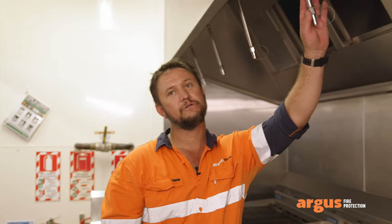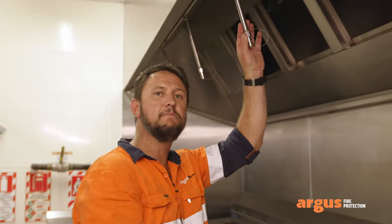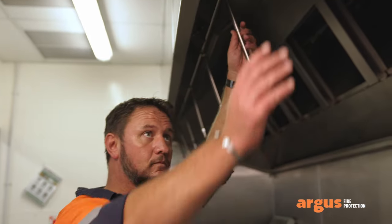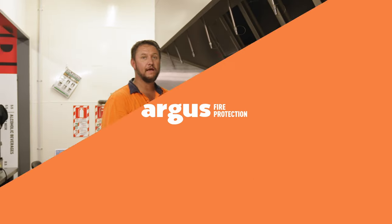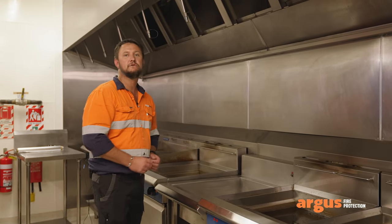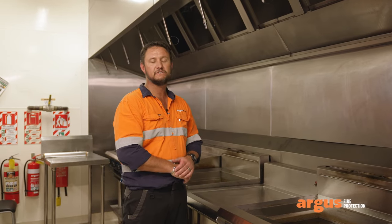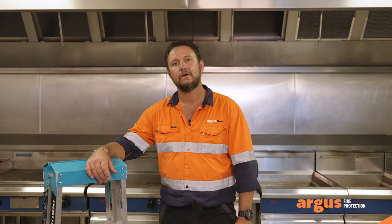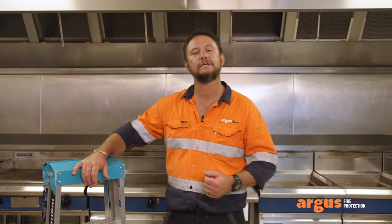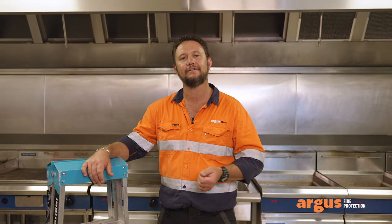Firstly, keep your appliances and hoods clean — this helps reduce the risk of fire. Secondly, these suppression nozzles have been orientated in a precise position; it is imperative that you do not push these out at any stage because you will affect the performance of the system. Finally, if you want to move your appliances around, please consult an Argus expert first to make sure your system remains compliant. Our friendly team will come through every six months to inspect your system. If you have any questions, please shout out — thanks for watching.